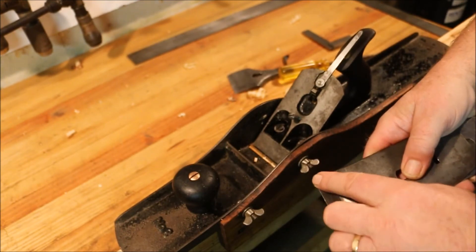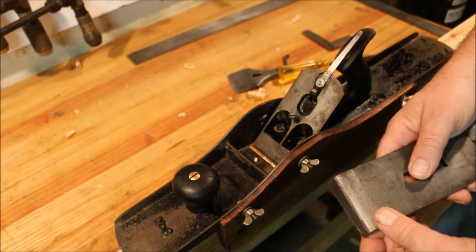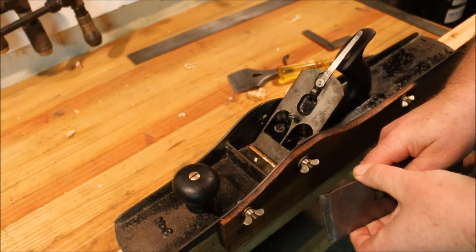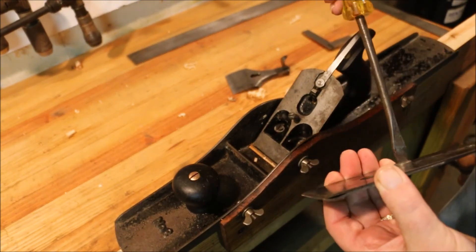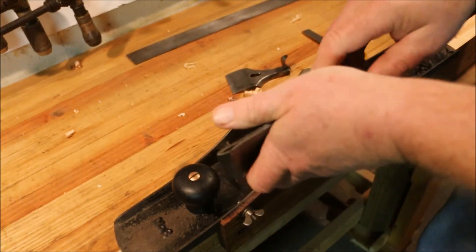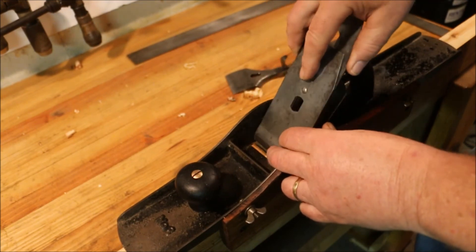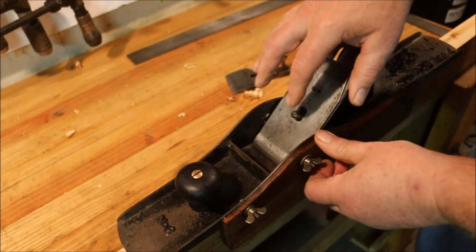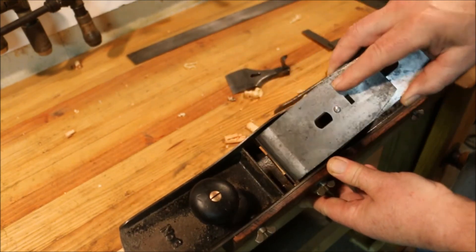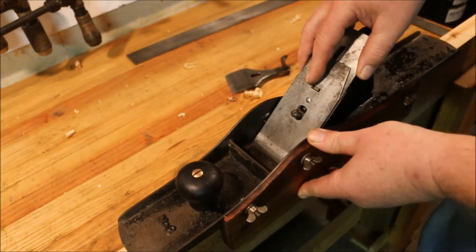Got some pitting up here near the end of the blade. That's going to take some work to get that pitting out. I have to kind of maneuver the blade around that bolt. Normally I just drop one right in, but that bolt means that I have to kind of slide it in.